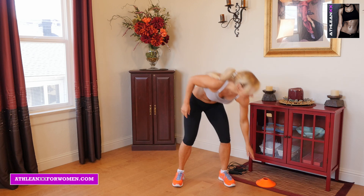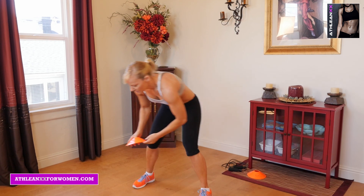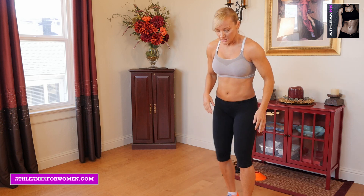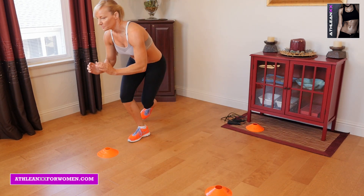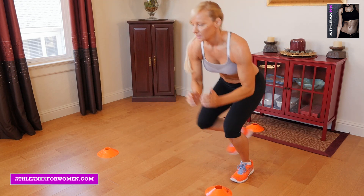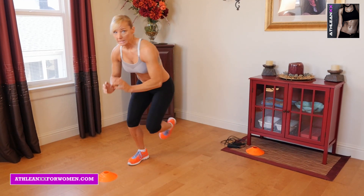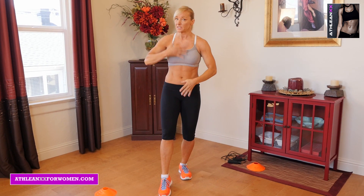Next we're going to move on to ice skaters. You can either use any kind of marker or not — I like to use a little bit of a marker. You can really put anything down on the ground. This is a lateral movement, which is really great for everybody because life is not just forward — a lot of it's lateral. What you're going to do is just do nice little hops off to the side. You can put a foot down to stabilize more if you need to, and as your legs get stronger you can get a little bit more explosive. Think about bending down a little bit, because that will really help work your legs too. Strengthening your legs and feet is the goal for beginners. Once again, you can do 15 to 30 seconds of work, 30 seconds of rest, because it is going to get your heart rate going.